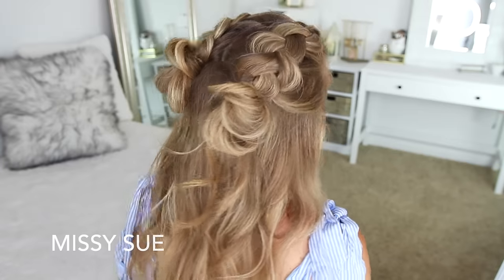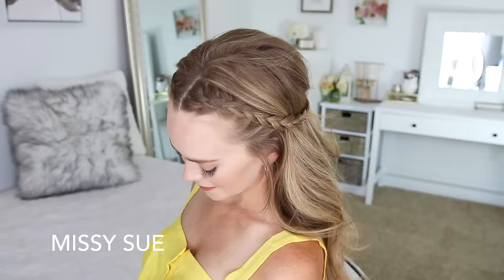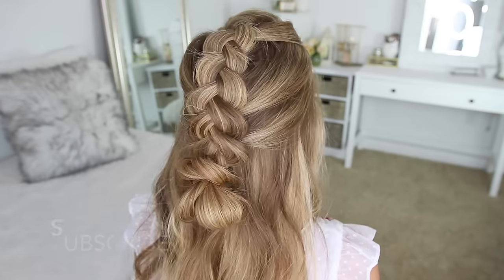Hey everyone, it's Missy. Thank you for watching. For today's video, I thought it would be fun to share a bunch of different half-up hairstyles with Dutch braids. I love Dutch braids — they're one of my very favorites.